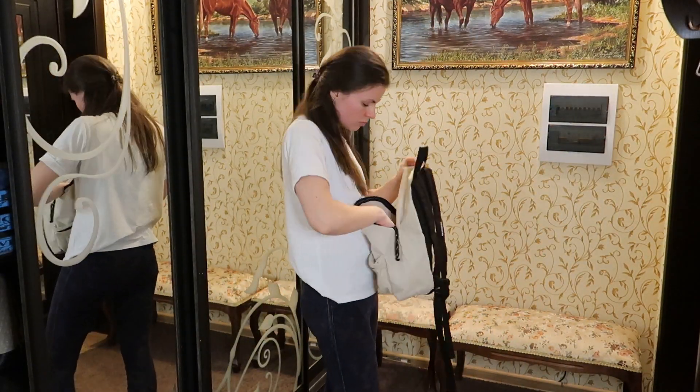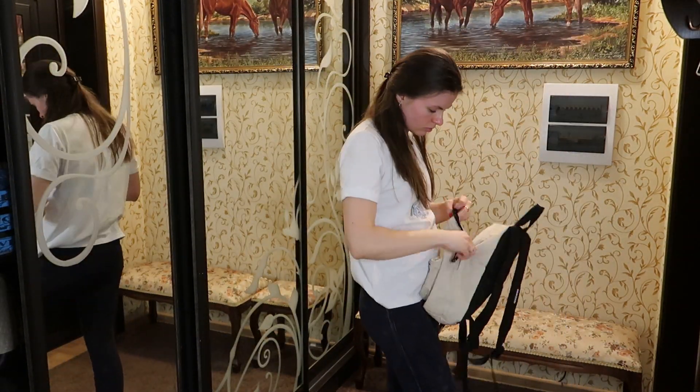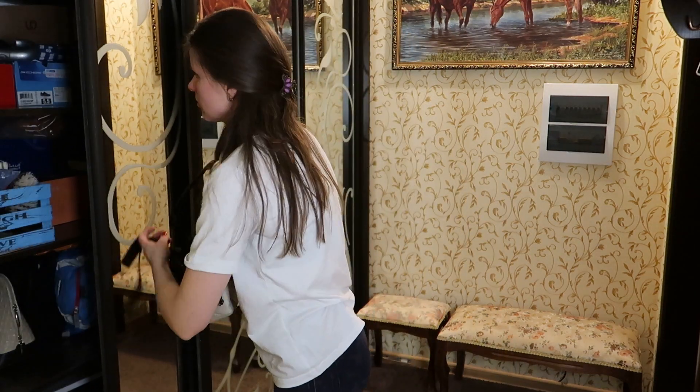Всем спасибо за просмотры! Подписывайтесь на меня. Увидимся в следующих видео. Пока!